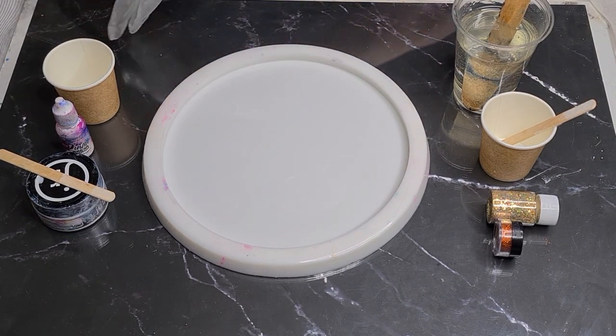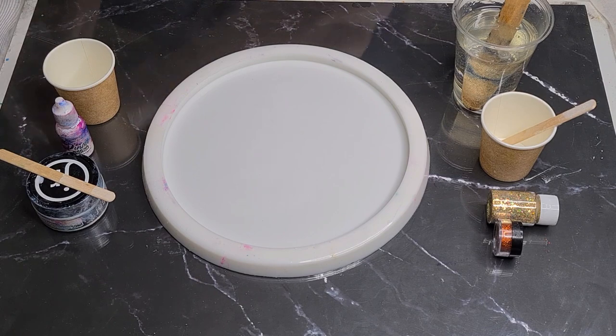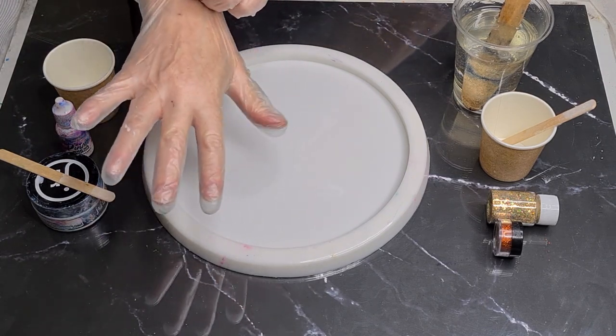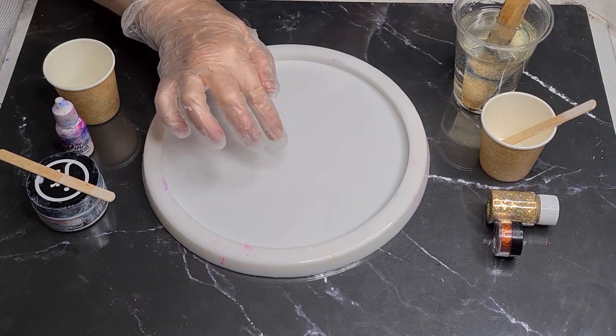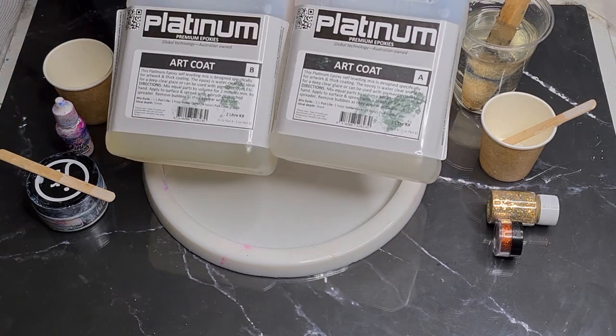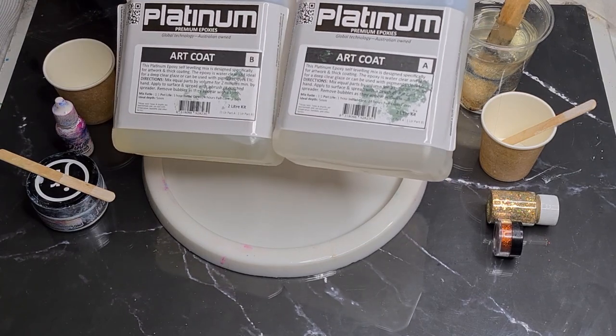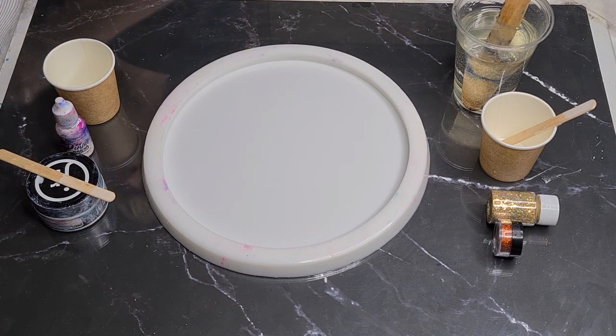G'day guys, welcome back to Pouring Your Heart Out. I'm still in my little makeshift studio, so you'll have to excuse the echoing — it's a building site but there are no builders today. I am using a resin I've only used once before and it turned out really well. It's the Platinum Art Coat — it's a one-to-one mix, but A is always heavier than B. Today I have 125 grams of A and 115 grams of B.